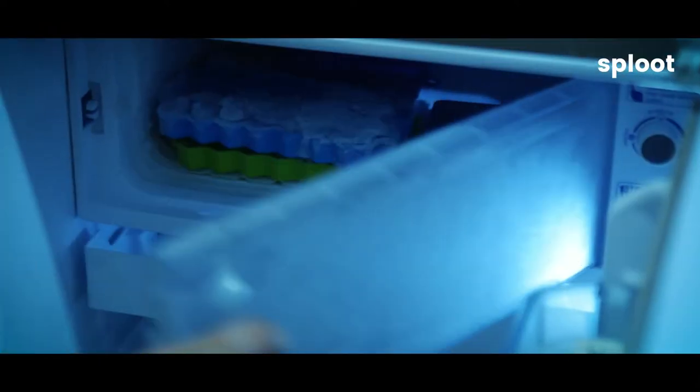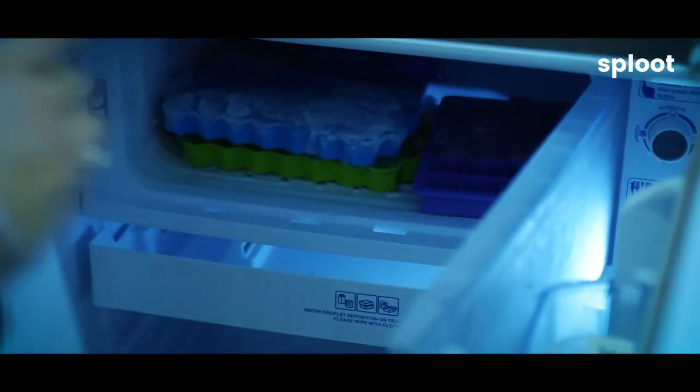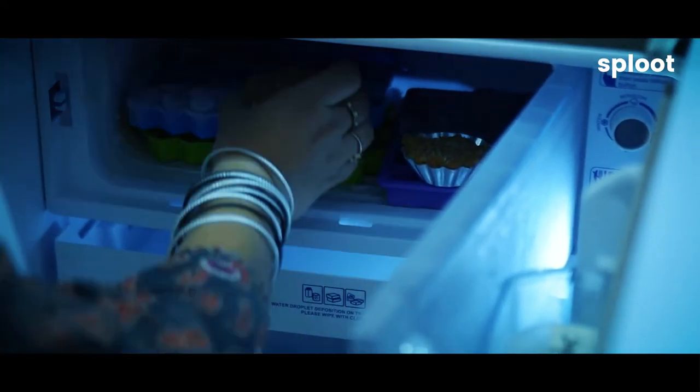They're not ready yet. Next thing we'll do, we'll put them in the freezer and freeze them for a couple of hours.